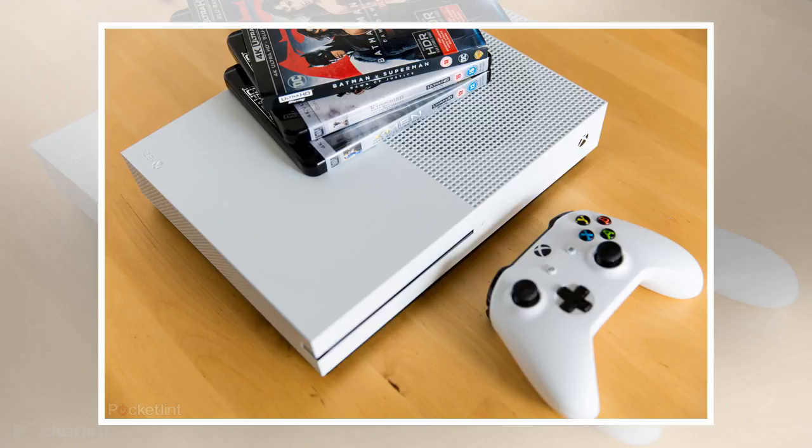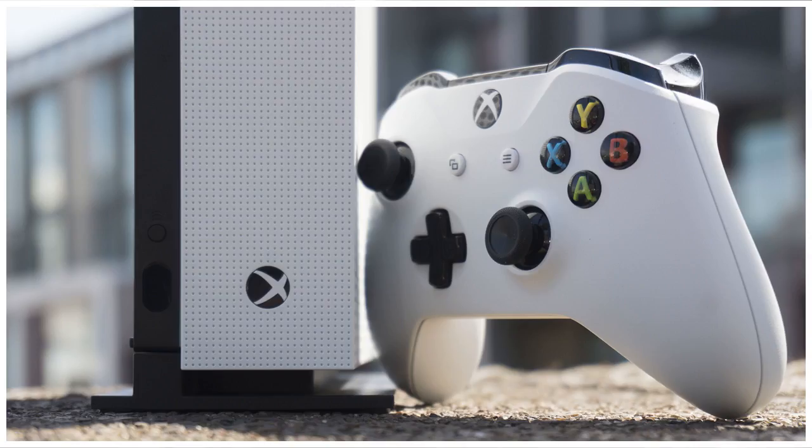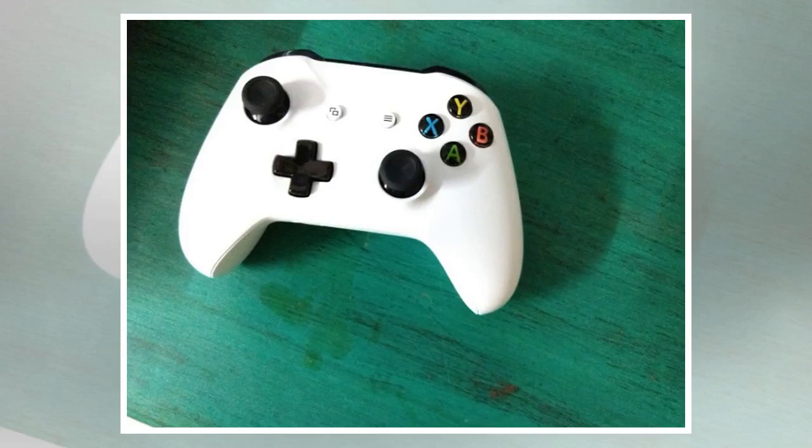The white color, although prone to getting dirty, really adds a dash of style to the Xbox One S. It has to be said that Microsoft has really got its look game spot on with the Xbox One S.